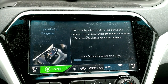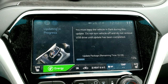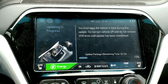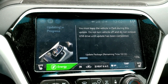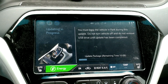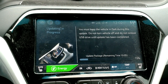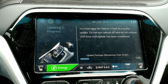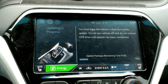It looks like it's going. I'm assuming that the people who write control modules for GM have some sort of verification process so that it only updates if it's able to verify that it's the correct update, and it doesn't just load some random binary file. GM isn't necessarily a software company, though.